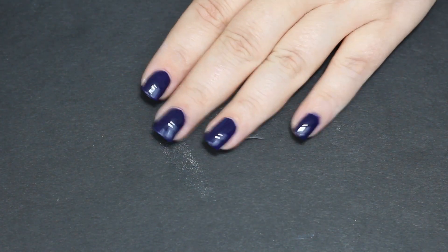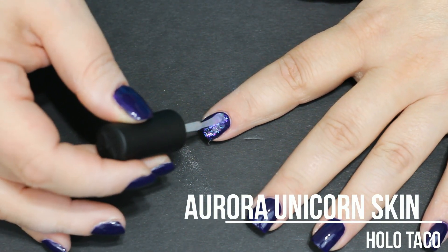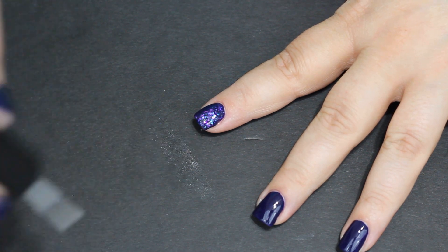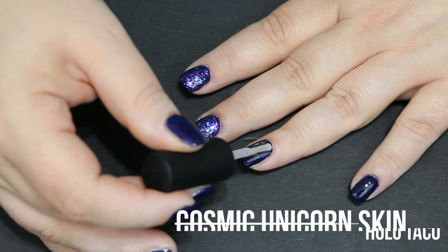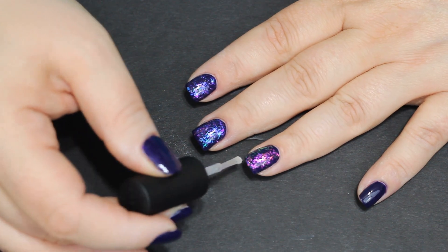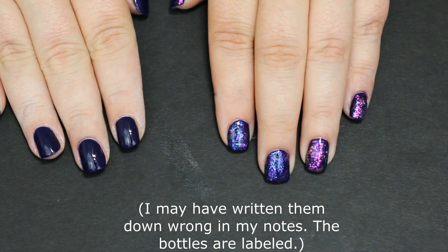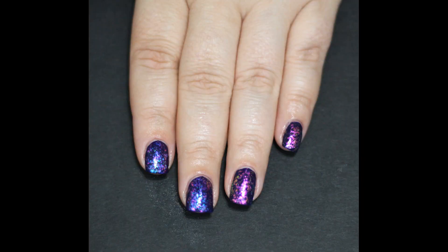Indigo Away had a very interesting formula — it's kind of like a cream and a jelly, which would make it a crelly. It's a weird texture but the polish is beautiful: a cool-tone purple with a hint of blue, very nice. And now the flaky polishes — I might have gotten the names reversed on the first two; they're very similar in color in the bottle and kind of hard to tell apart. But I am in love with these. The texture is fantastic, goes on nice and smooth. I put it on pretty thick but it would be very easy to vary how thick or thin you apply the flakies.